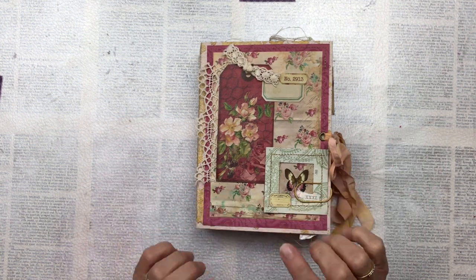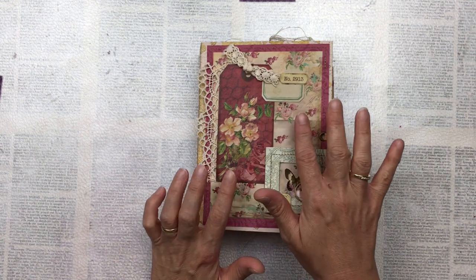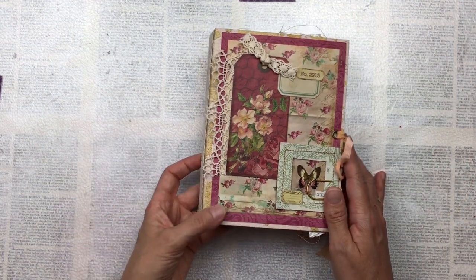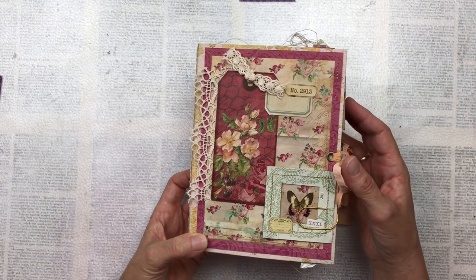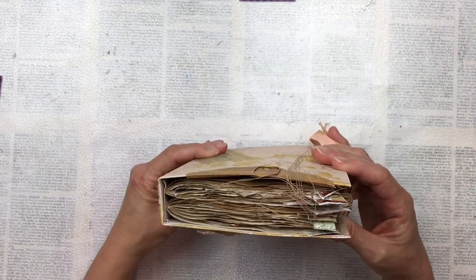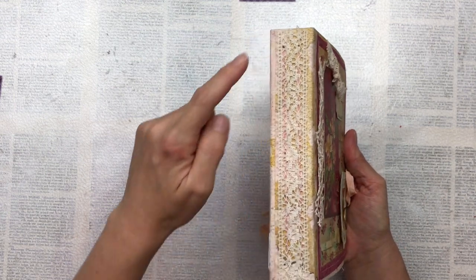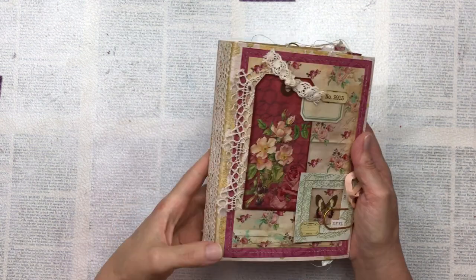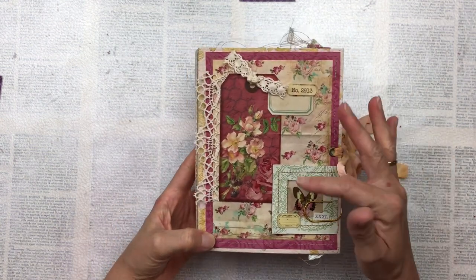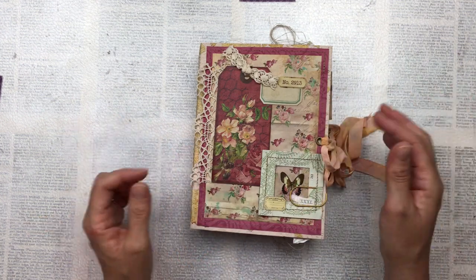I specifically chose this kit because I love the burgundy and pink contrast. I think it's really effective and I just love the florals. It's very soft and vintage-y and really pretty. I've made two signatures and put them together with a pamphlet stitch, then added a piece of lace ribbon over that. I've kept the cover pretty simple because I wanted the florals to speak for themselves.